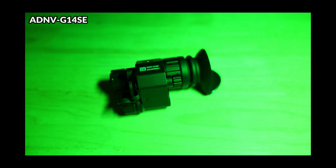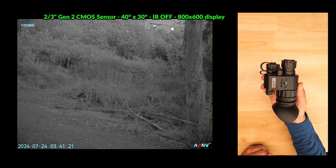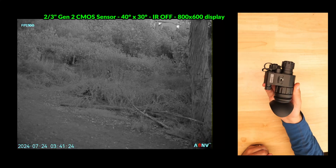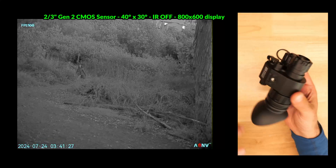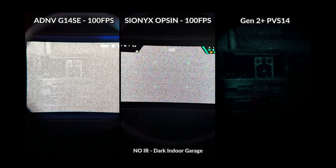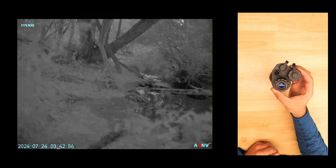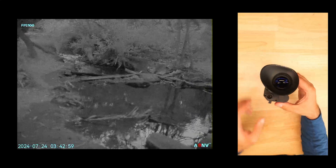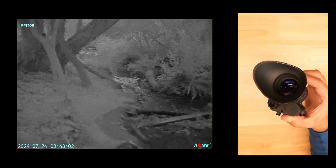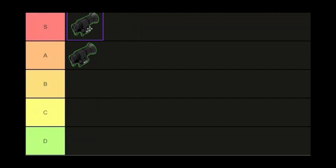The ADNV G14 SE was another exceptional performer, offering many of the same specs and accessories as the G14 P2. Its two-thirds inch second generation CMOS sensor outperforms every device in the lineup except the P2, and is on par with the Gen 2 Plus PVS14 — significantly better than the Psyonix Opsyn at a much lower price. There's a more in-depth review on the channel, and this device rests in the S tier, making it a very attractive option over the P2.